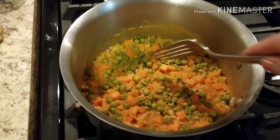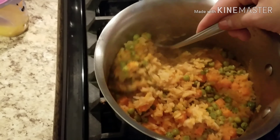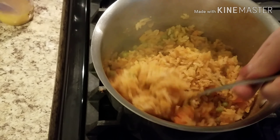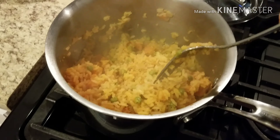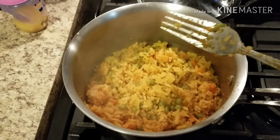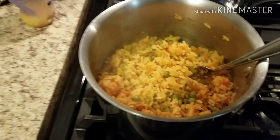The rice has sat so it could absorb the rest of the steam, and as you can see there's no water left in the bottom of the pot. I'm going to fluff it with a fork to incorporate the veggies, because they do all end up coming to the top while it's boiling. Oh man, this looks really, really good.